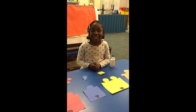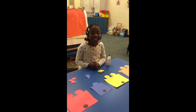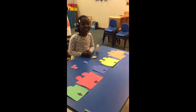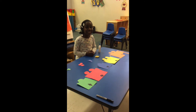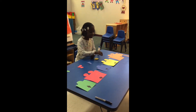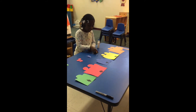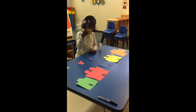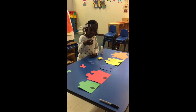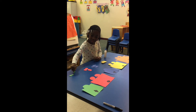Hello, and today we're going to show you how to make a train color and shape sorting activity. I made the best way possible train cars, and each car has a different shape on it. So there is a square, a triangle, a circle, and a diamond on the cars.